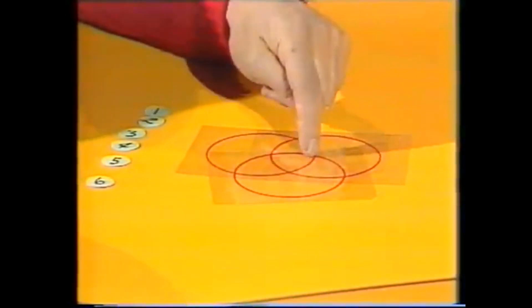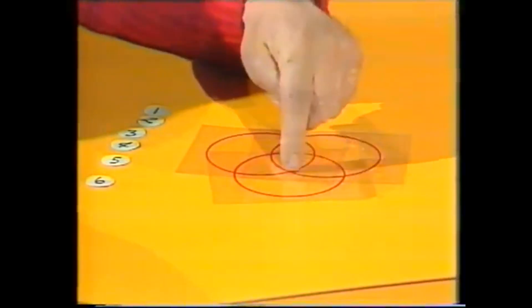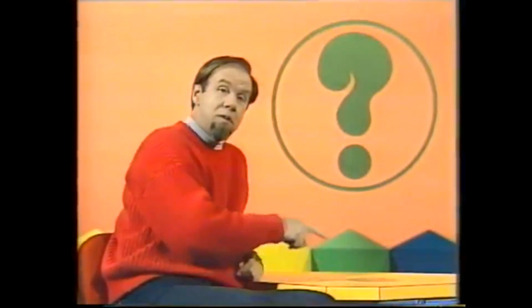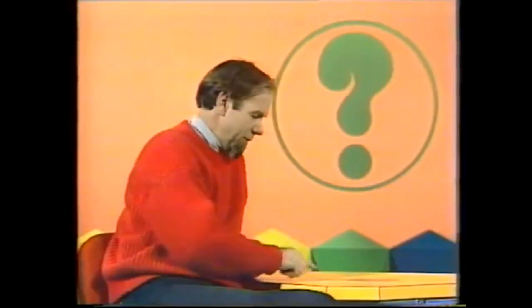This circle has one, two, three, four — and this circle has one, two, three, four. The trick is now to place numbers on the intersections so that you get the same total in each circle. I'll show you what I mean.